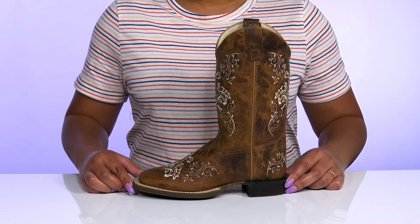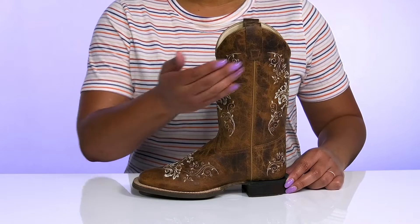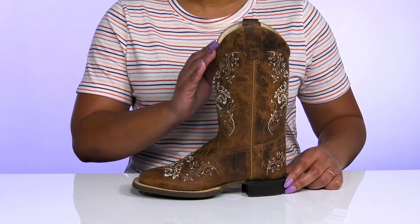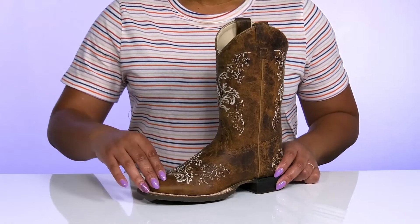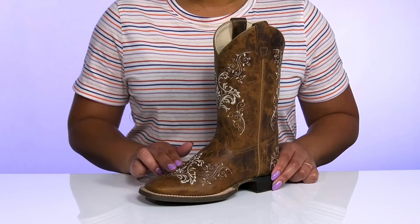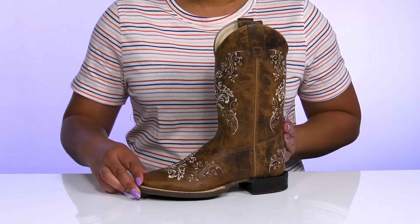These cool boots by Old West feature a leather upper with a square-toe silhouette and wide-open collar with pull handles on each side to assist your child with easy slip-on. The leather has an all-over worn and distressed look to it with some western-inspired embroidering on the vamp and going up the shaft to give them a cute and festive style.